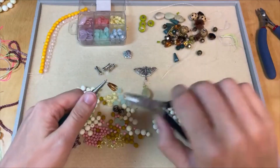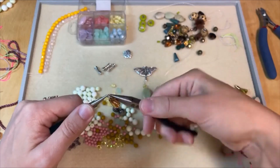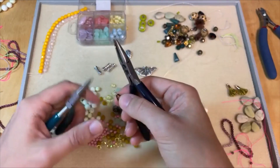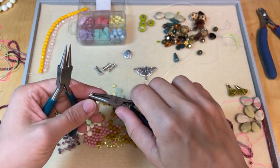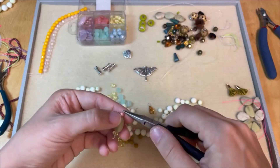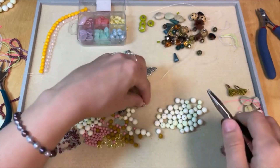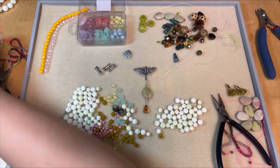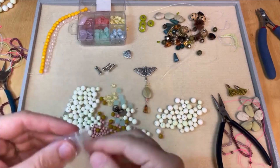So we're going to put this guy on a headpin and just use him as a little dangle. I'm always thinking of ways to make earrings. So we've got that. Let's open that simple loop at the bottom of our first beaded link and add that little dangle. Oh, that's really cute! And now I need a jump ring to add that to the bottom of my Luna Moth. I'll just dump out all of these jump rings because I'm sure we'll use them.